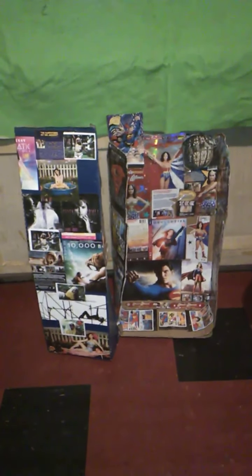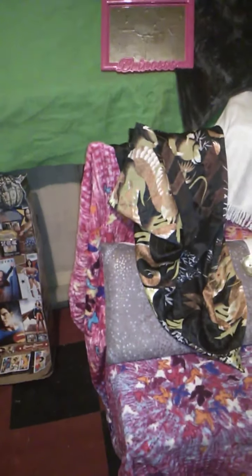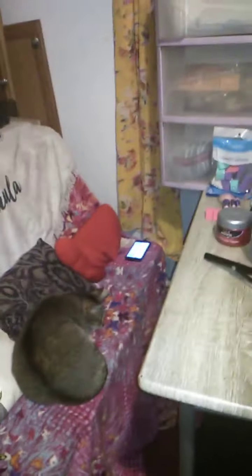Since I don't have a really big huge studio and a big huge stage to be able to do all of this, these are my little stage props. I have a little curtain and stuff that I have set up so that I can do this virtual pageant for Miss American Beauties.